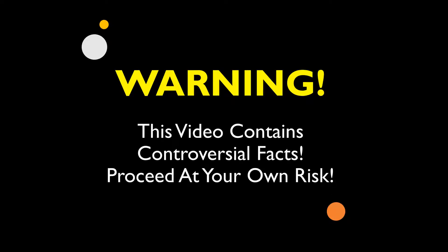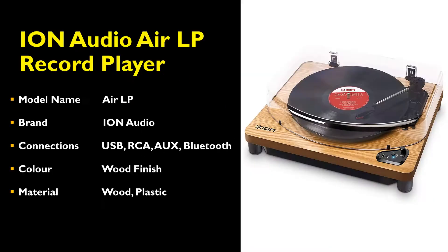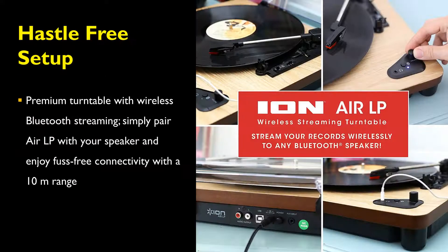Warning. This video contains controversial facts. Proceed at your own risk. Today we will be reviewing the Ion Audio Air LP Record Player — a premium turntable with wireless Bluetooth streaming.